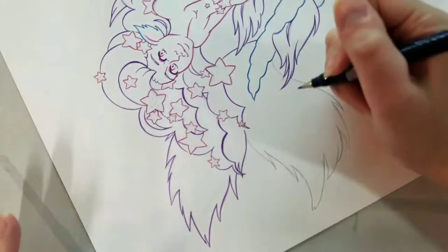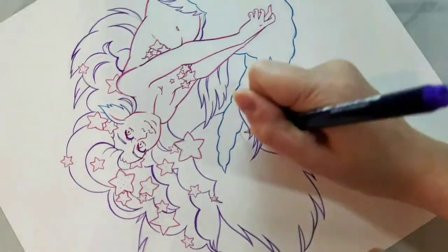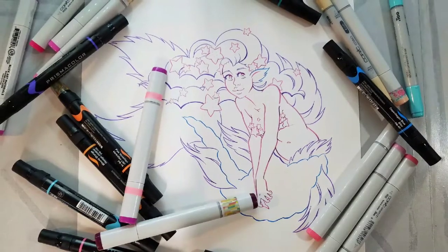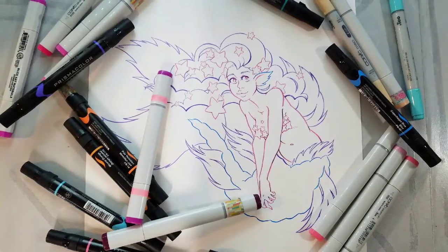I also want to point out that this video has been time-lapsed by about four times — not every segment equally, but the main marker portion took about three hours to do. Now that I've finished inking this line art, I'm going to let it cure and dry for 24 hours, then use a soft white vinyl eraser to erase the graphite underneath, scan it to make the line art available on Gumroad, and then begin the marker portion.